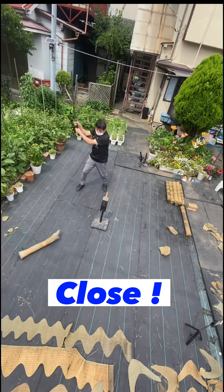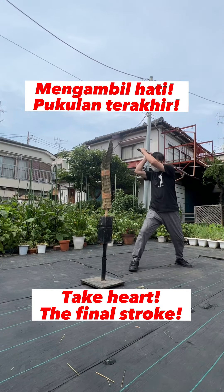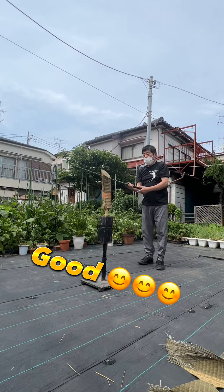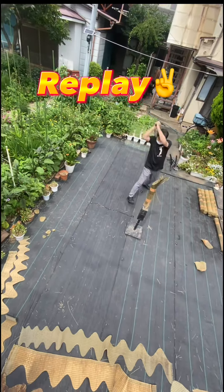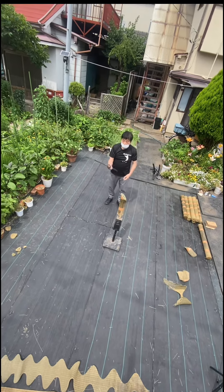Close. Take heart. The final stroke. Good. Replay. Good. Beautiful.